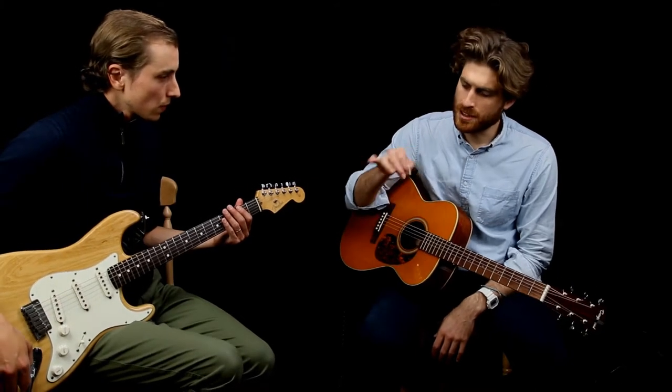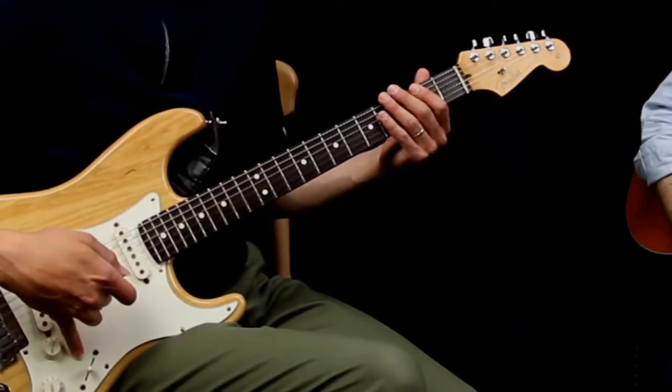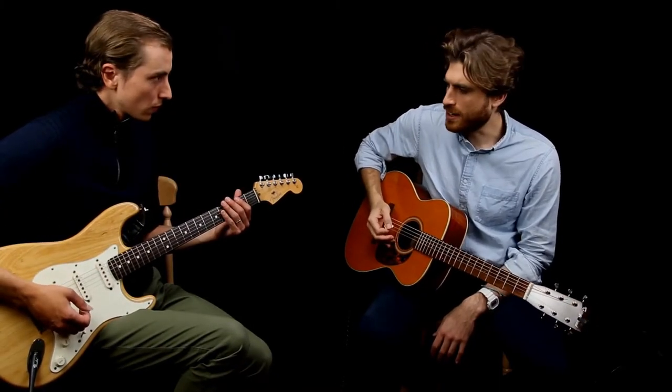Do you use your baby finger on the volume knob? Sometimes, but I don't hold it locked out — you wouldn't keep it straight. These fingers stay really loose, and we have some kind of anchor.